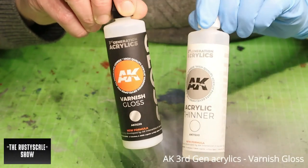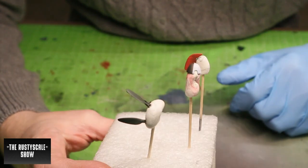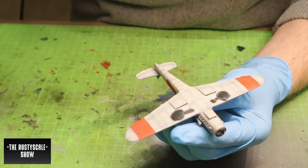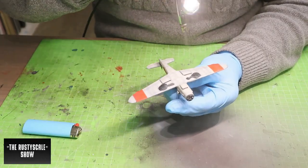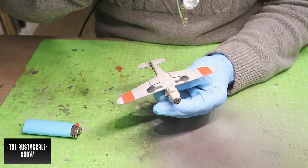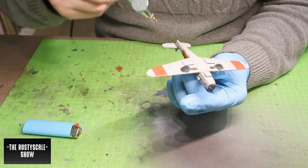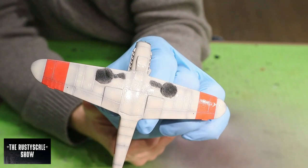I was very happy because it was time to seal the entire paint job with a gloss coat. I applied first a very thin coat — like a mist — and then went over it with a few full-throttle passes, pressing the airbrush trigger completely down and covering it with one or two passes to get a nice even glossy surface.